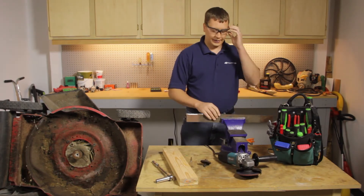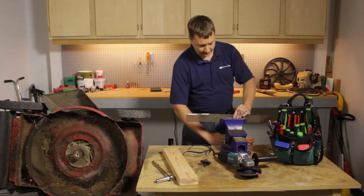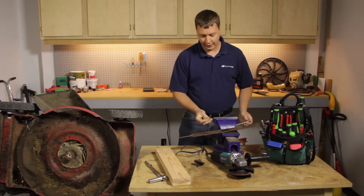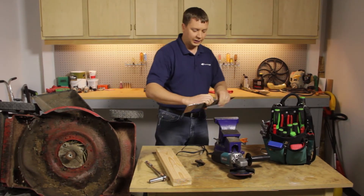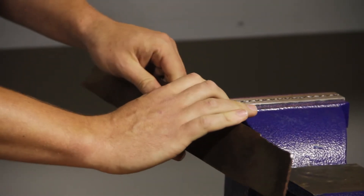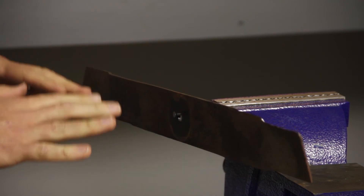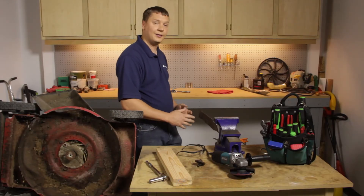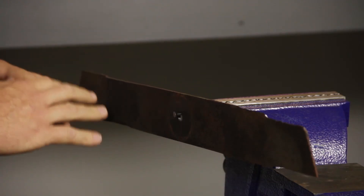Now that I've sharpened both sides of the blade, it's important to make sure that the blade is in balance. The easiest way to do that is to clamp a nail into your vise, then just set the blade on the nail through the blade's center hole and let the blade come to rest. If one side sits a little lower than the other, that means that side is out of balance and needs a little more metal removed — you'll want to grind that out a little more.